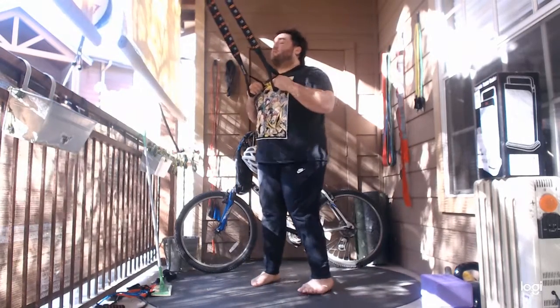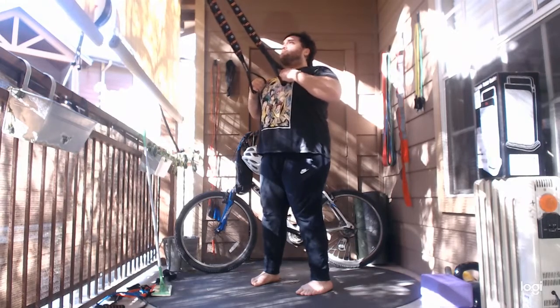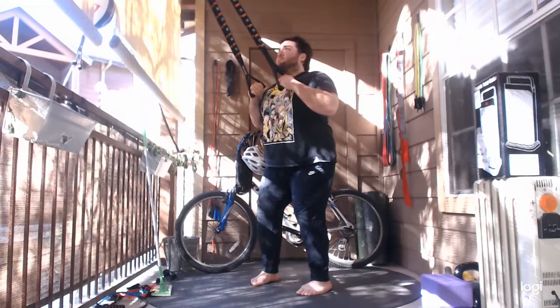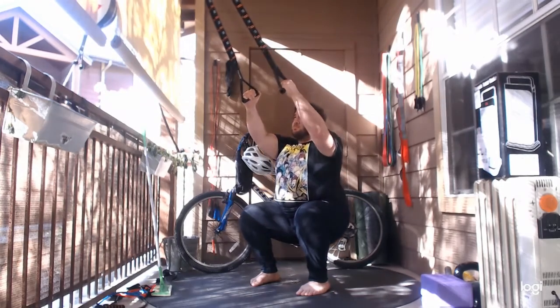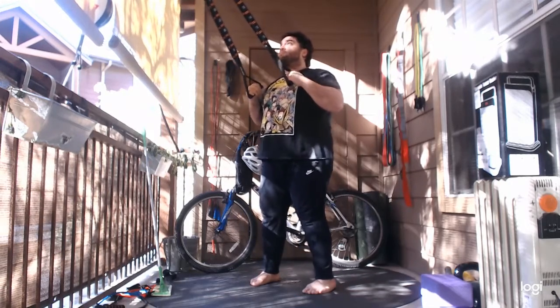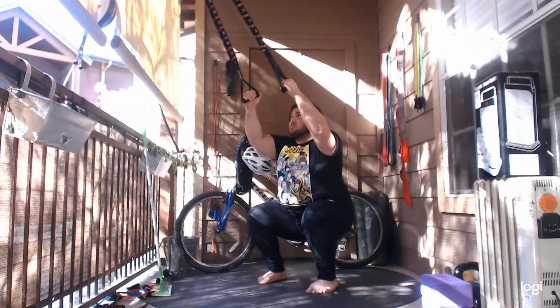My personal favorite of the assists is going to be a suspension trainer. The suspension trainer allows you to use your arms, but more importantly, it allows you to use your upper back and your biceps in order to assist through the squat, and that's going to help you straighten out towards the top end of the spine — straightening out that thoracic spine. It's really important for the squat to keep a flat back.